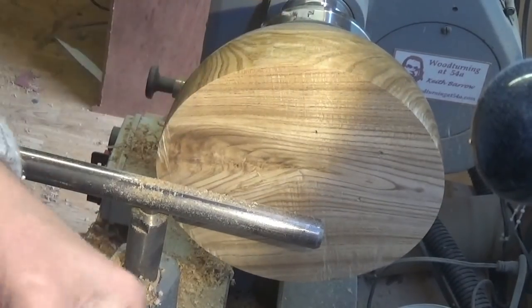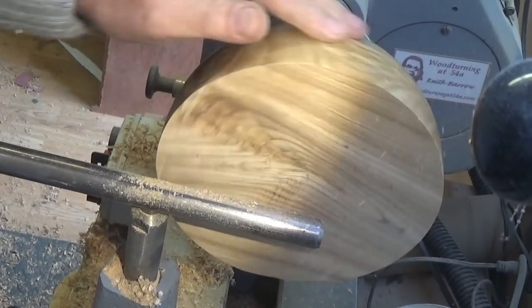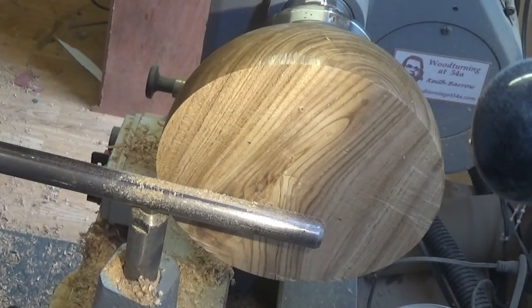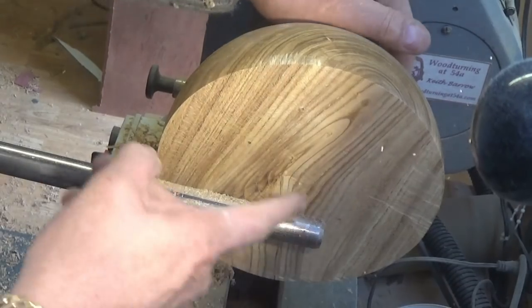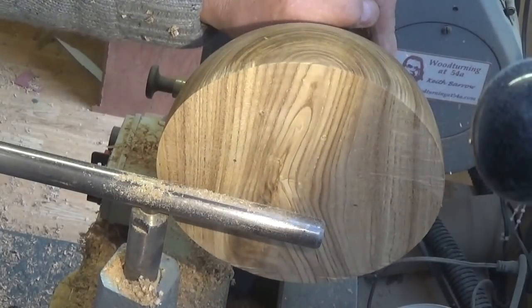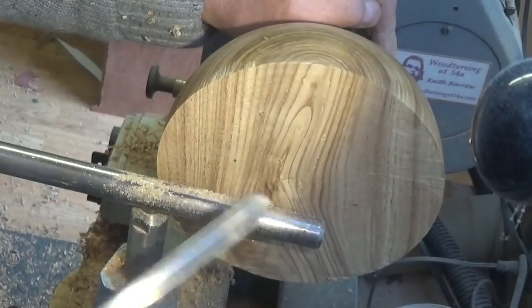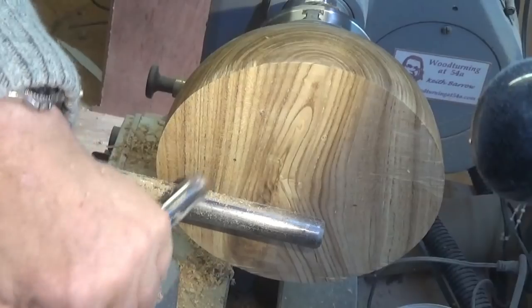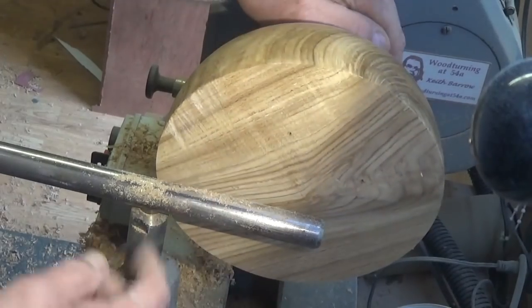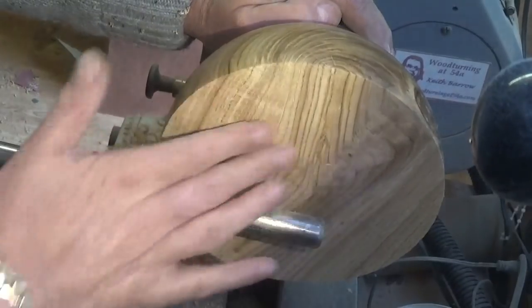Lovely piece of wood - very similar to olive in the looks of it and the way it turns. Now a lot of people ask why do I flatten this face off when I'm going to hollow it out anyway. Well, most turners will tell you it's always nice to have a nice flat surface to present the tool to - if it's all uneven it just makes the job a lot harder. So just wants a bit more off there, another skim and I'll have a nice surface to work on.